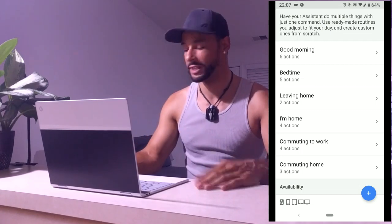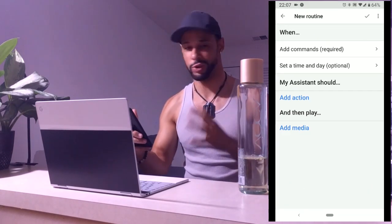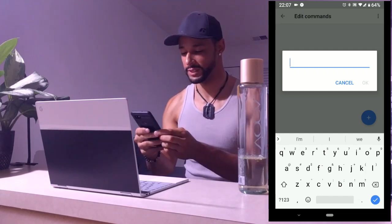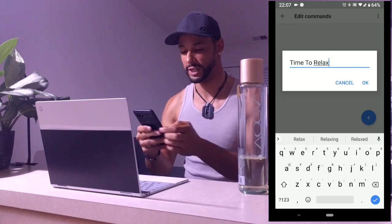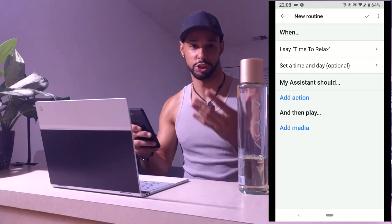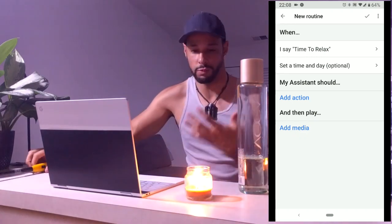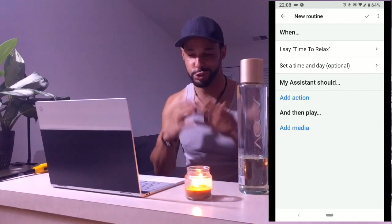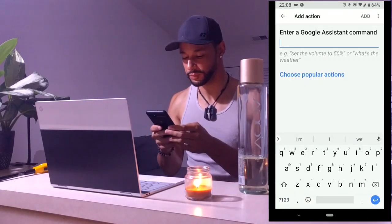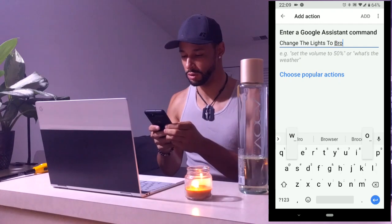Let's go ahead and set this routine up. We've got that blue plus icon — hit that — then we're going to add a command. We'll keep things simple and skip the time/day scheduling for now. We'll just say 'time to relax' as the command, then hit OK. Hit the back button and we'll add some actions. Under 'My Assistant should,' that's where we add our actions. We want this to be really nice.